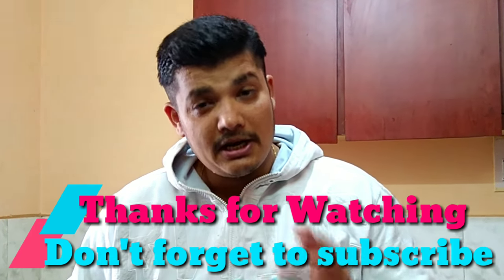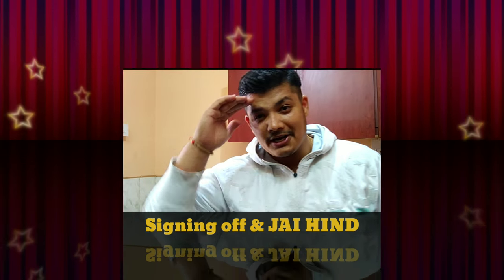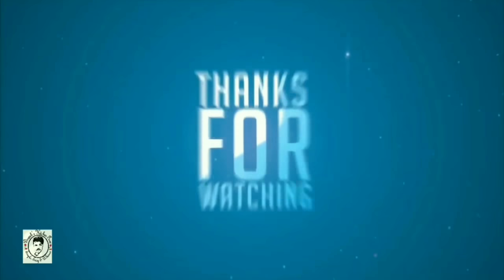We will meet you in the next session with another recipe. Till then, this is your host Deepak Shatriya, signing off!